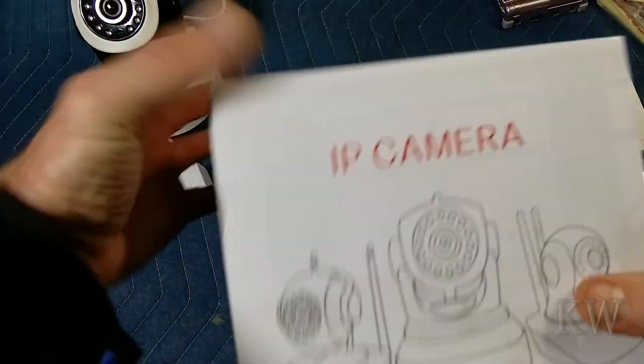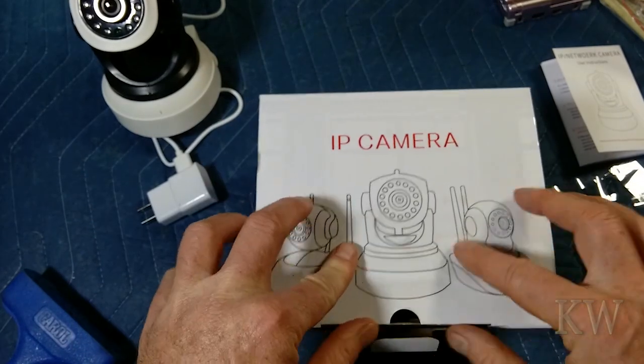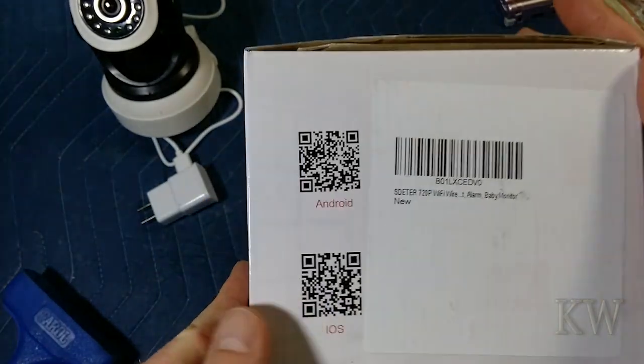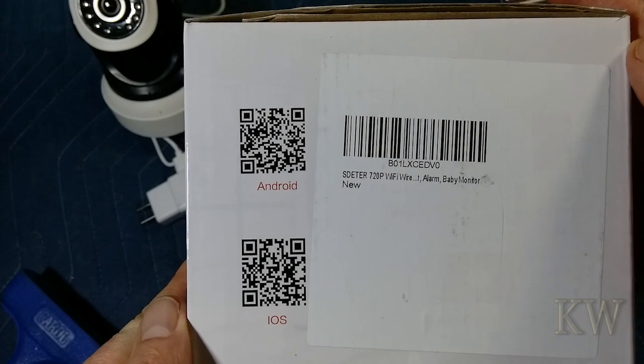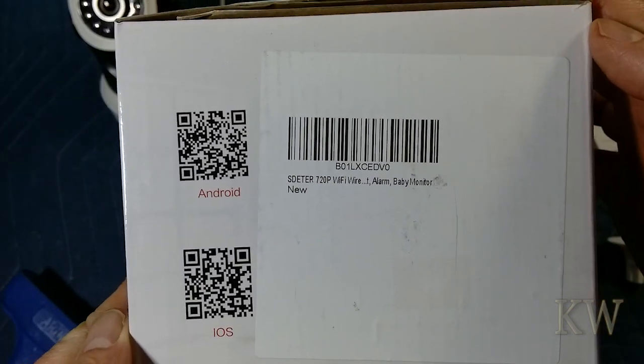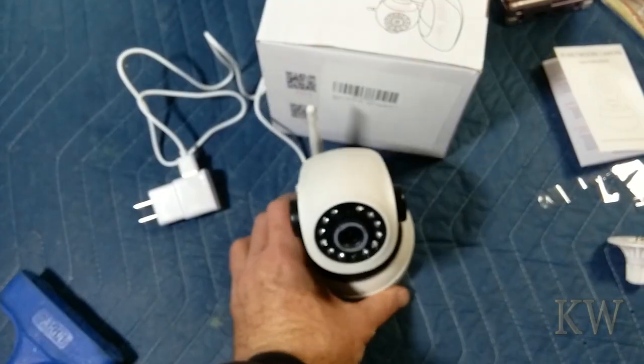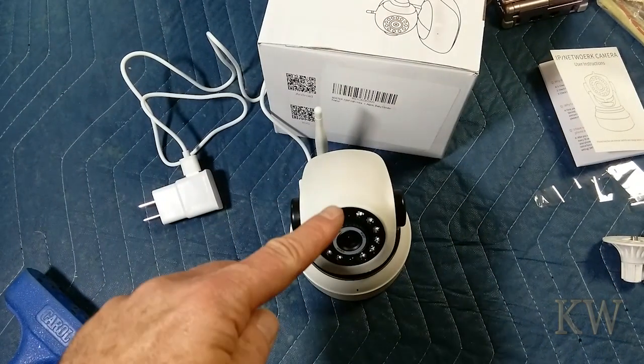So that's the SDETR 720p IP camera, as they like to call it. For the price, I can't go wrong with that. There's the barcode if you want to look it up. That's the camera — hope you enjoyed the unboxing and the short review. Have a great day.